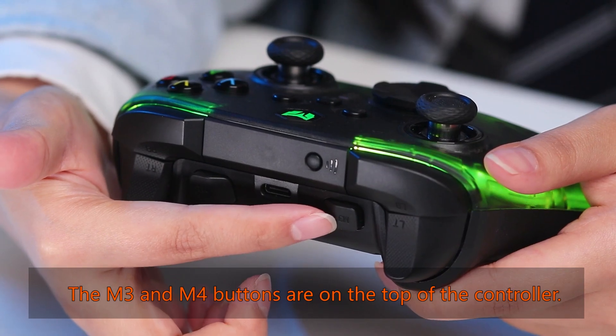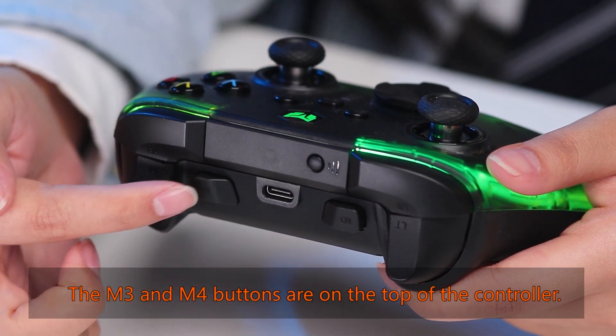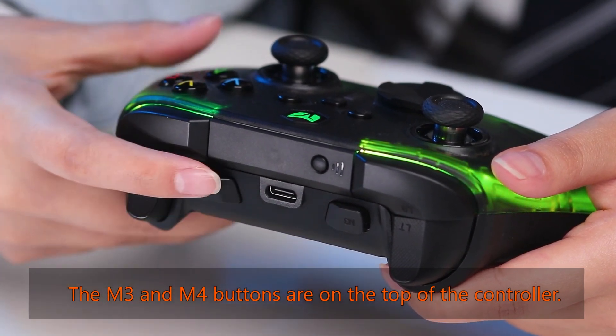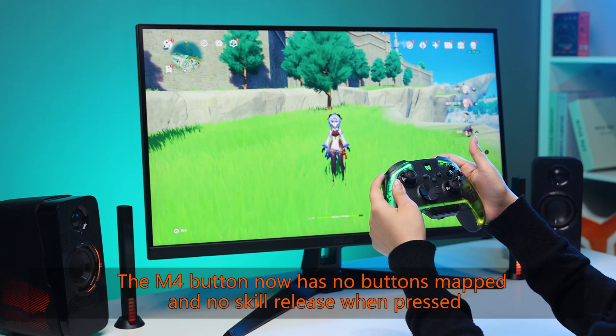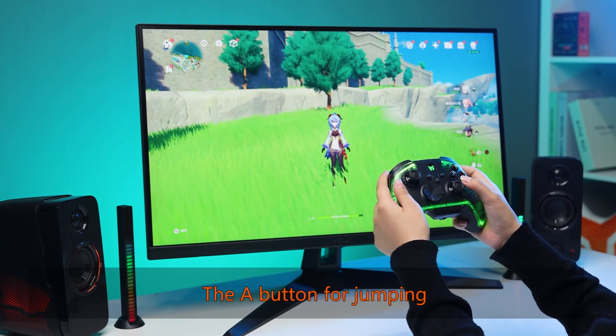The M3 and M4 buttons are on the top of the controller. The M4 button currently has no buttons mapped and no skill release when pressed. The A button is for jumping.